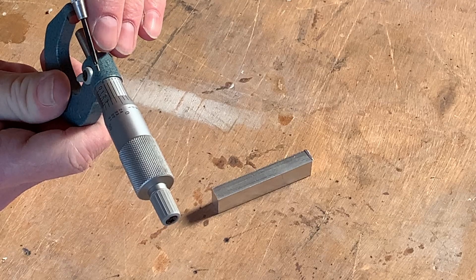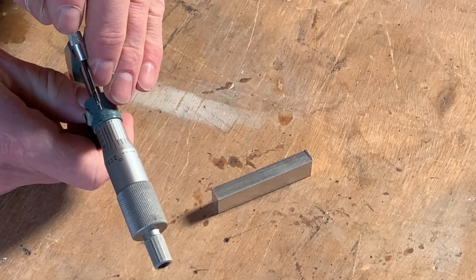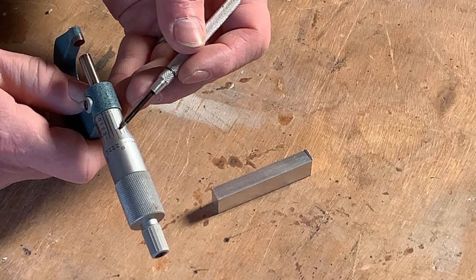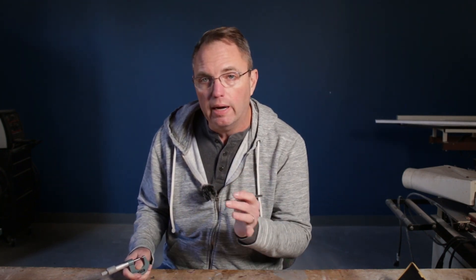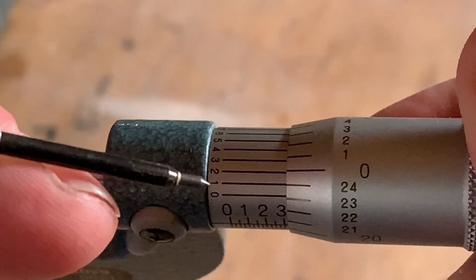The next thing to determine is the fourth decimal place, determined by the Vernier scale numbers — zero through ten. You look for the line on the Vernier scale that best lines up with the marks on the rotating thimble. There are ten marks on each side but with different spacing, and the one that lines up best is your fourth number. The one that lines up best is the one, so our final measurement is .3201 — that's three hundred twenty thousandths and one ten-thousandth of an inch.